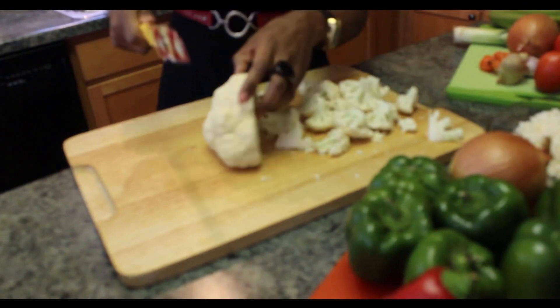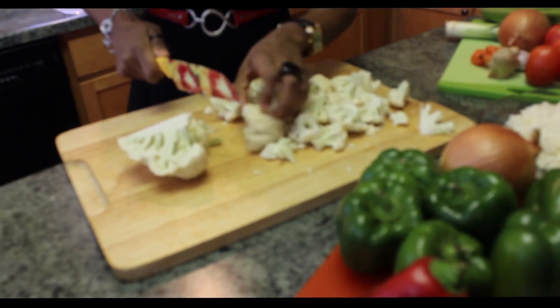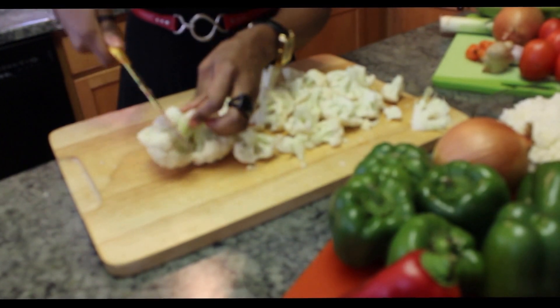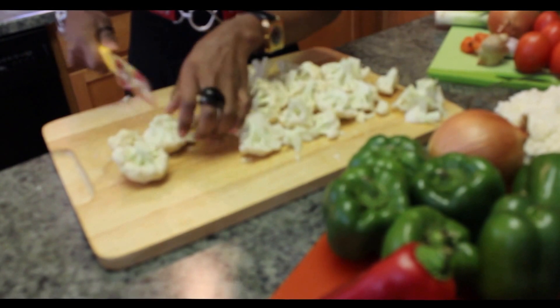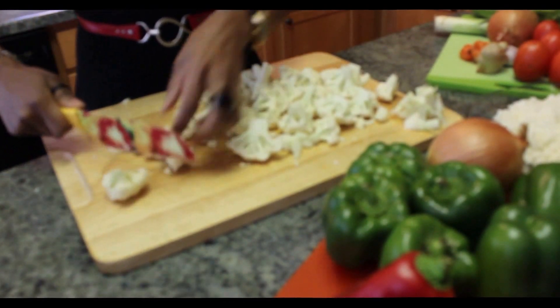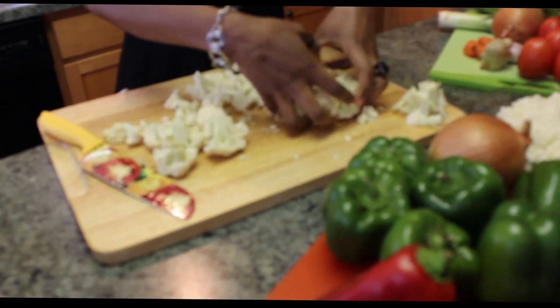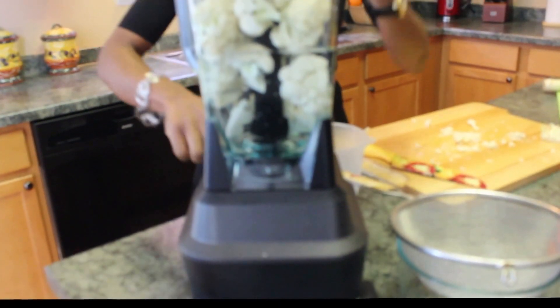You can also use a food processor, or another way of getting this done is by using your cheese grater, but that's going to be very time consuming. So the best way to do it is by using your blender or your food processor. So we're going to put it in our blender here and get some cold water in there, then you crush.